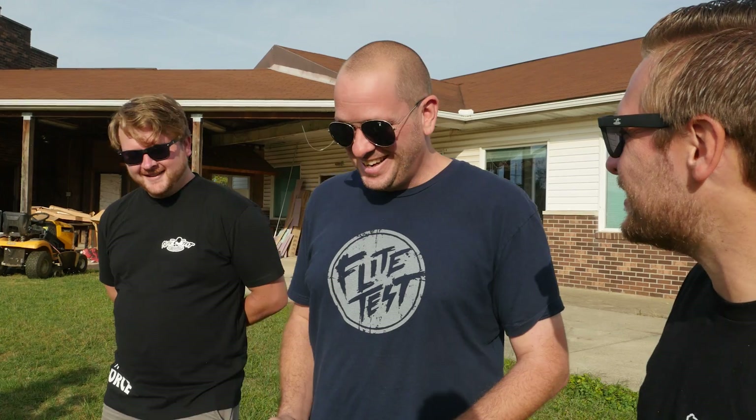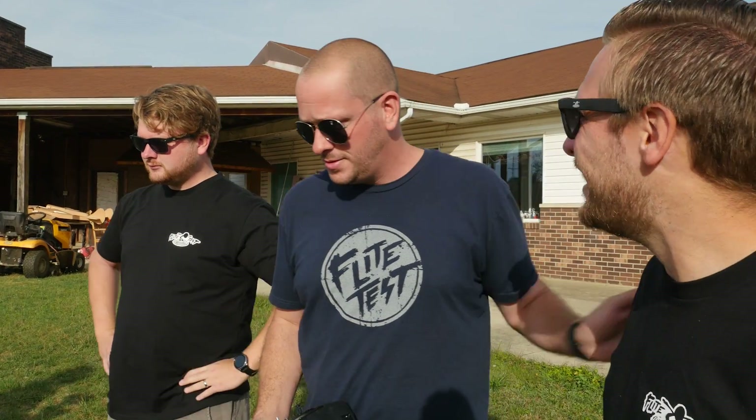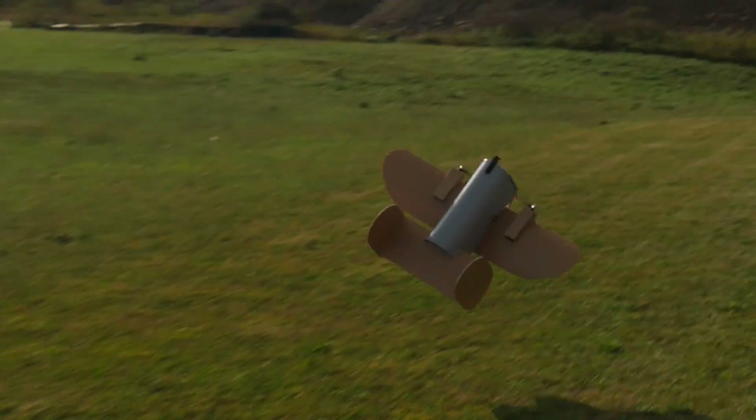Now where'd you get the mailbox? Lowe's. Alex and I got the mailbox — it's all because of you. Are you ready guys? Let's do it. Here it goes, let's get this going!